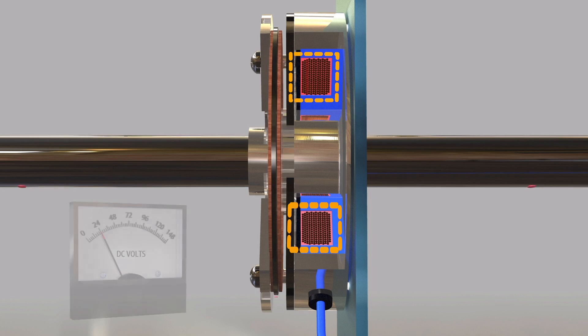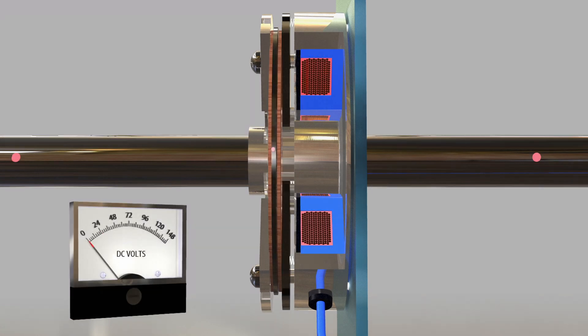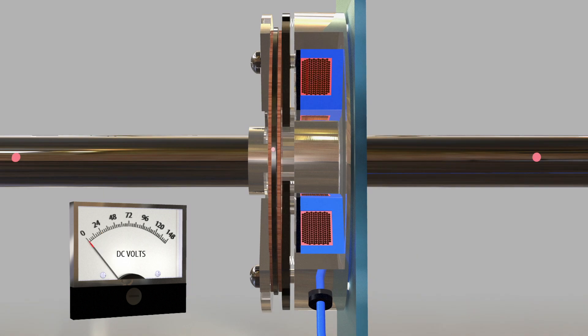When power is removed from the coil, the pressure plate is released and the springs push the pressure plate against the friction disc, trapping it between the pressure plate and the outer brake cover plate. Since the hub is attached to the friction disc, the hub and the shaft going through the hub are either dynamically stopped or held in place.